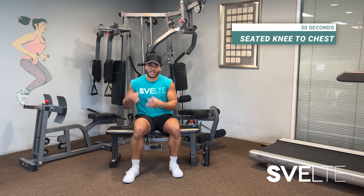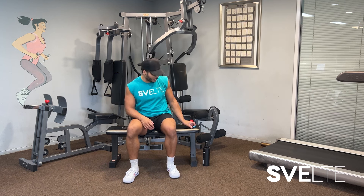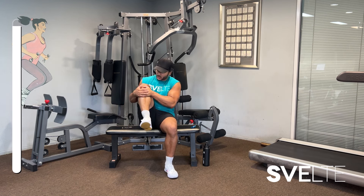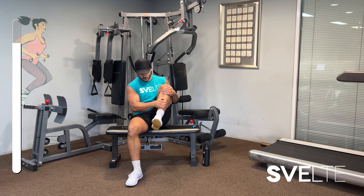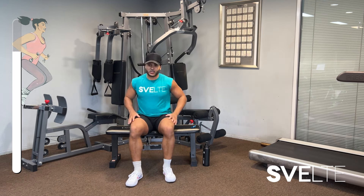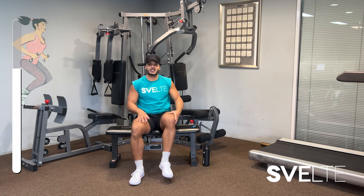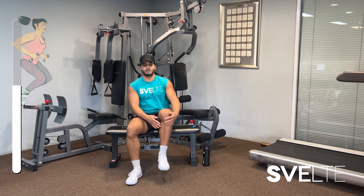We're gonna start with some knee-to-chest stretches while you are sitting down. We're gonna put 30 seconds on the clock and here we go. All we're gonna do is grab our knee, pull it to our chest, make sure you're breathing, let it go after a few seconds and then do the next one. You don't have to be super tough and force your body into positions — we wanna be very gentle. The goal is just to loosen things up, get that blood flow going.